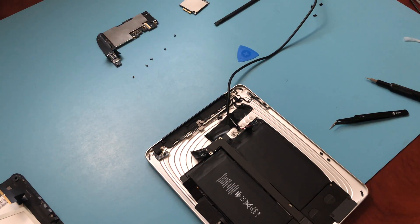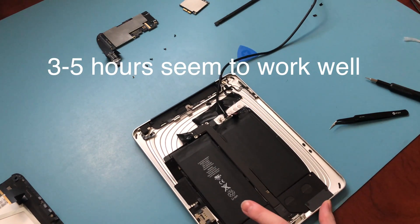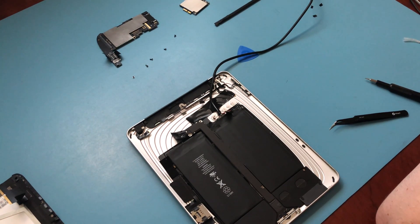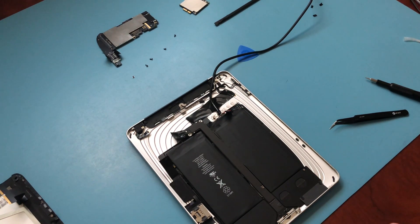Once you've finished connecting everything, I recommend you leave it sitting for about 3 hours. That will give the iPad enough time to charge up, and then we can test the voltage. If you don't have a multimeter, it's not really necessary to check, but I like double-checking with the multimeter to make sure the battery has enough charge to begin charging on its own before I reassemble the iPad completely. We'll check back in about 3 hours. See you then!